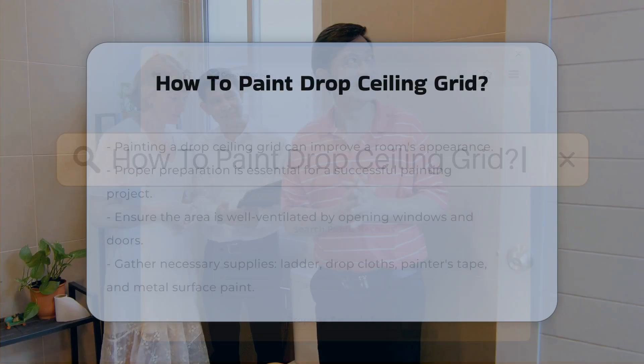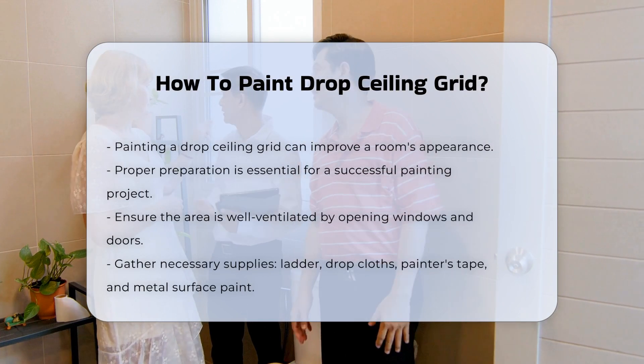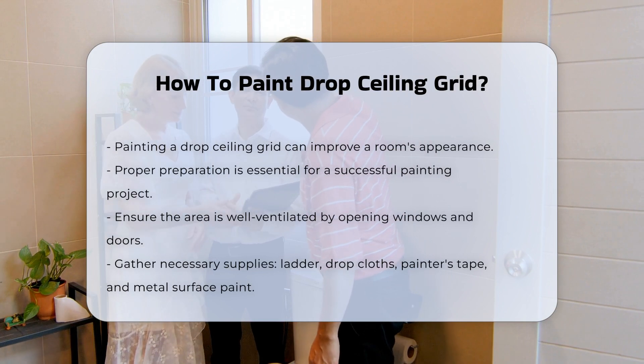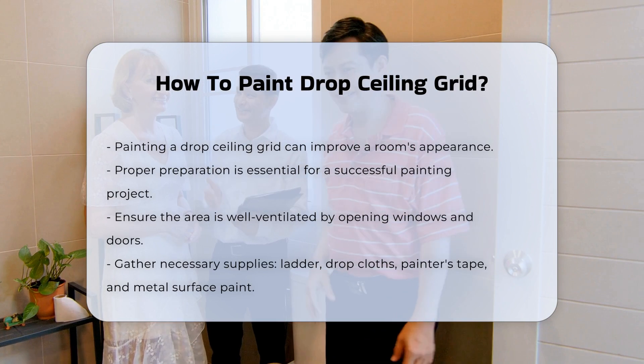Painting a drop ceiling grid can enhance the overall appearance of a room. This task requires proper preparation and careful execution. First, ensure the area is well ventilated. Open windows and doors to allow airflow. This step is crucial for safety and comfort.